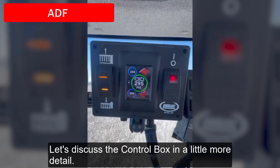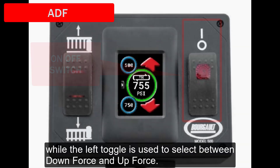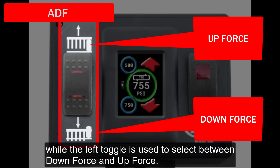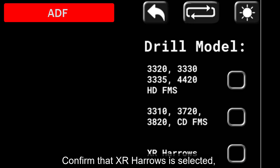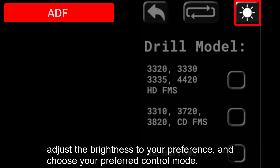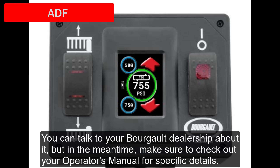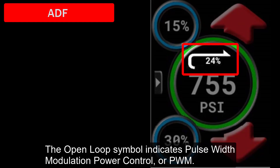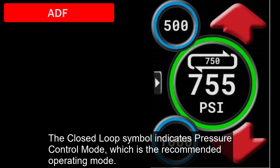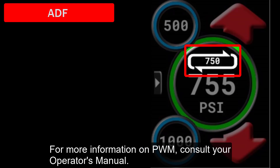Let's discuss the control box in a little more detail — additional information is available in the operator's manual. The right toggle is the on and off switch, while the left toggle is used to select between downforce and upforce. Check that your control box is ready to go by entering the settings page. Confirm that XR Harrows is selected, adjust the brightness to your preference, and choose your preferred control mode. If your model 500 control box screen doesn't look like this, it means you're operating with a different software version — talk to your Borgo dealership or consult your operator's manual. The open loop symbol indicates pulse width modulation power control, or PWM. The closed loop symbol indicates pressure control mode, which is the recommended operating mode.